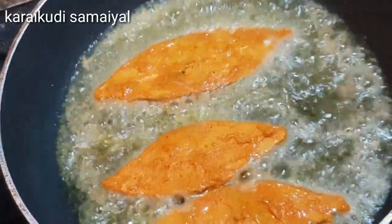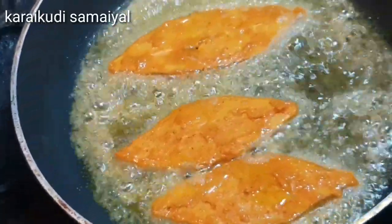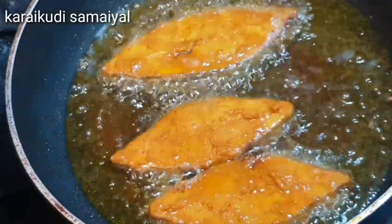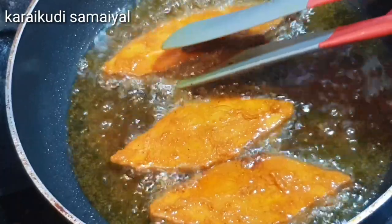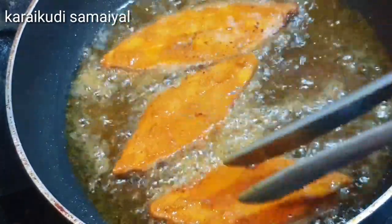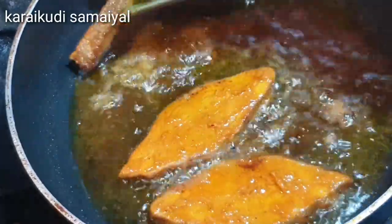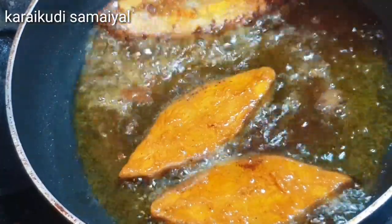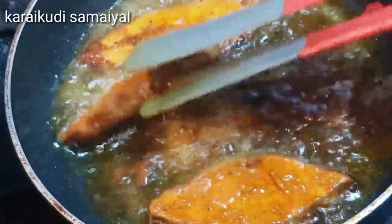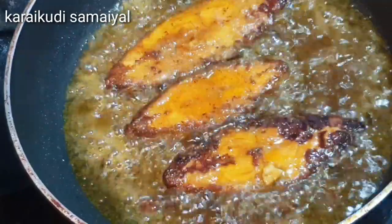Put the fish on top and check the fish as it cooks on top.